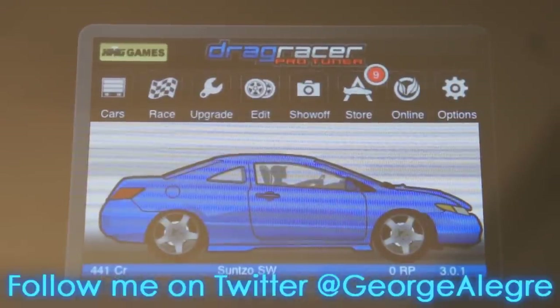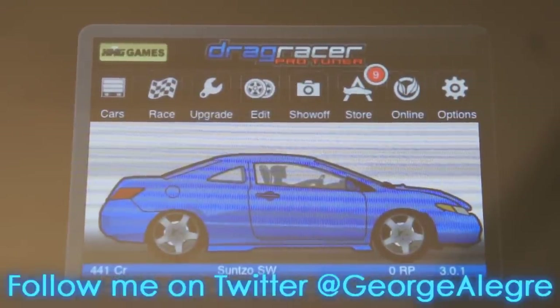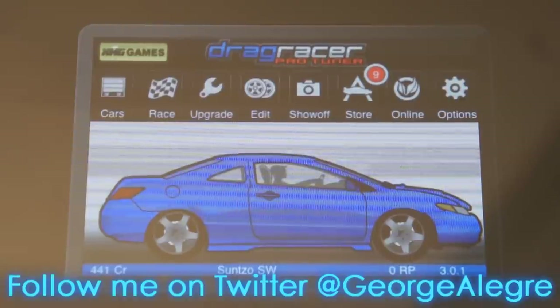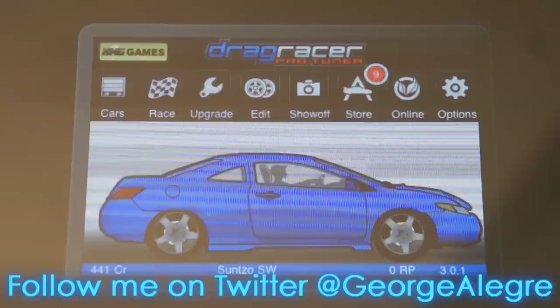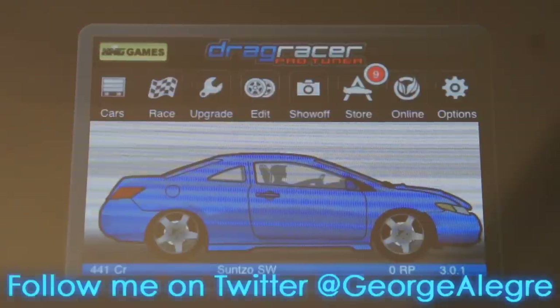If you have an iPhone or iPod Touch, it's highly recommended. If you have an iPad, I think you should wait for maybe an iPad version. So that's about it for this video guys. Remember to comment, rate, subscribe, and follow me on Twitter for real-time updates. Thank you for watching, guys. Goodbye.